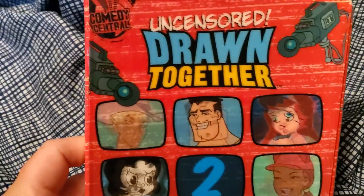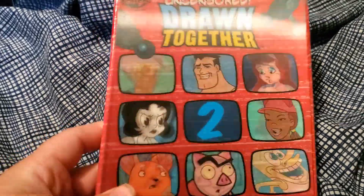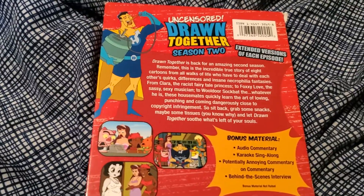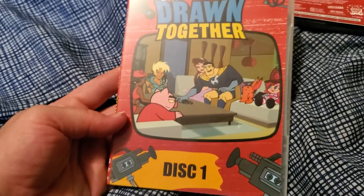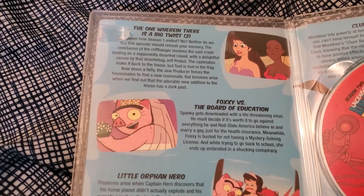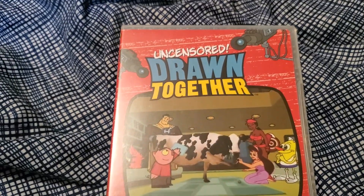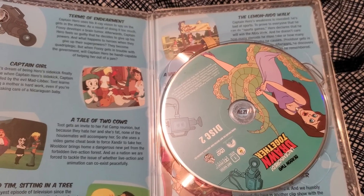Here we have Season 2. It has one of those lenticular cases, and it seems a little messed up because it's hard to get it to angle just right where you can see both pictures. Here's the back of the case. There's the inner case for Disc 1, the back of that case, and the inside of the case and disc itself. Here's the inner case for Disc 2, the back of that case, and the inside and disc itself.